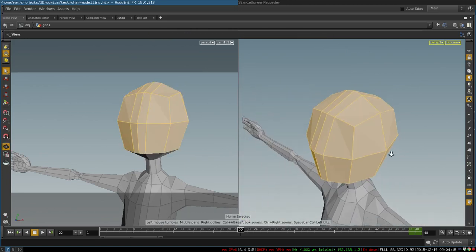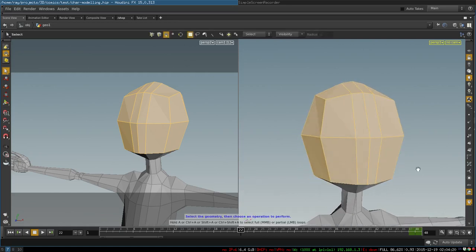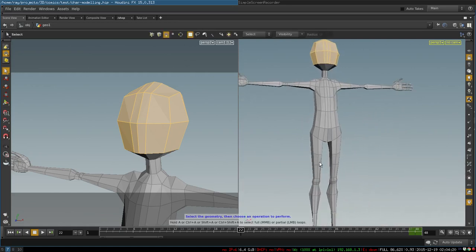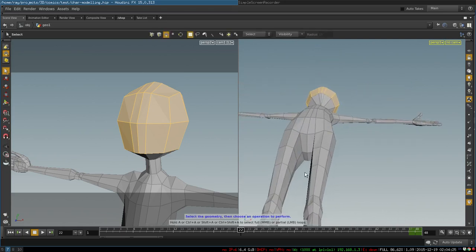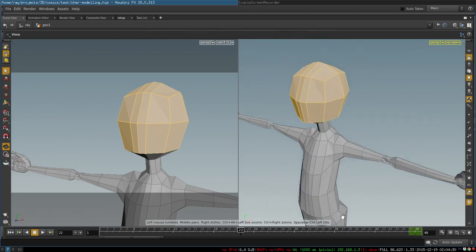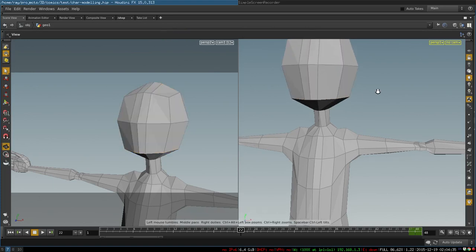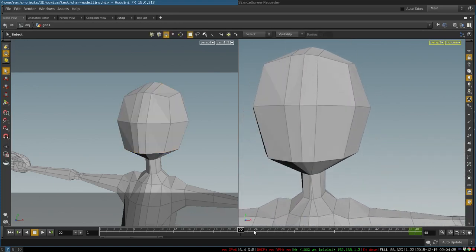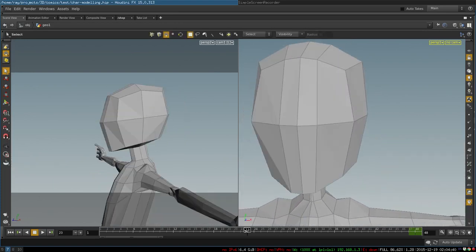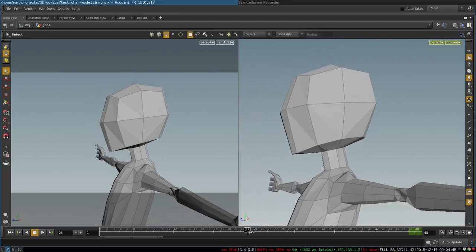Here it is just the box we started with — one subdivision and one loop that goes through the whole body, which was created when we were extruding the legs. This loop will be used to create our nose. The first thing we do is adjust our shape to make it look more like a head.